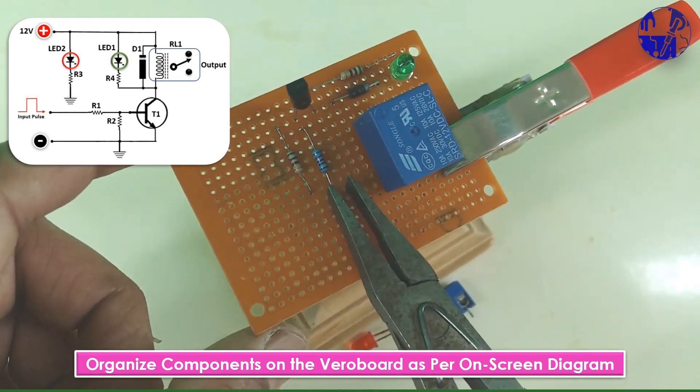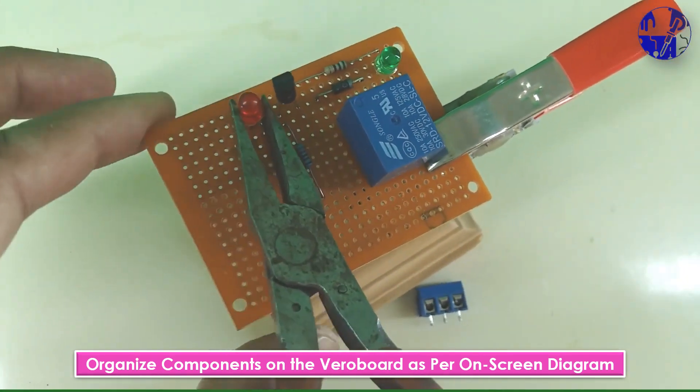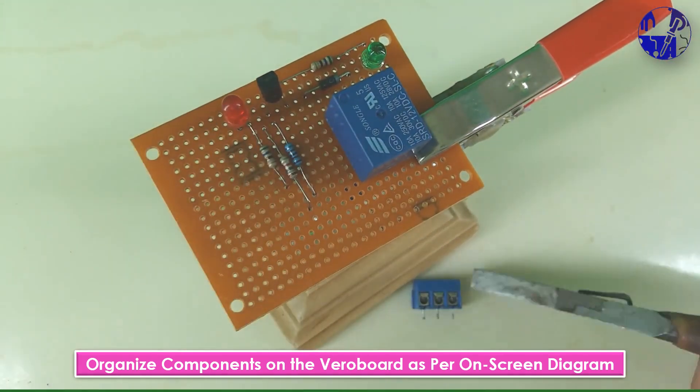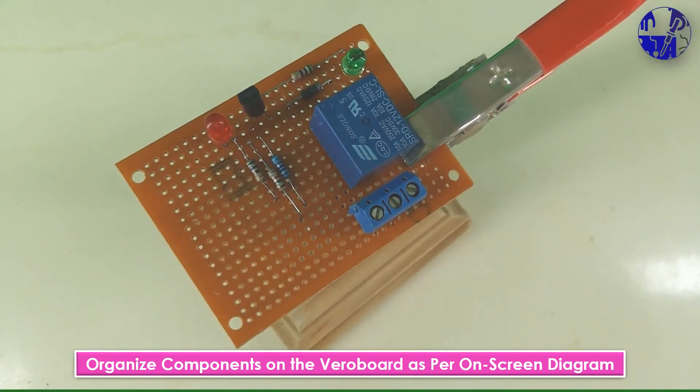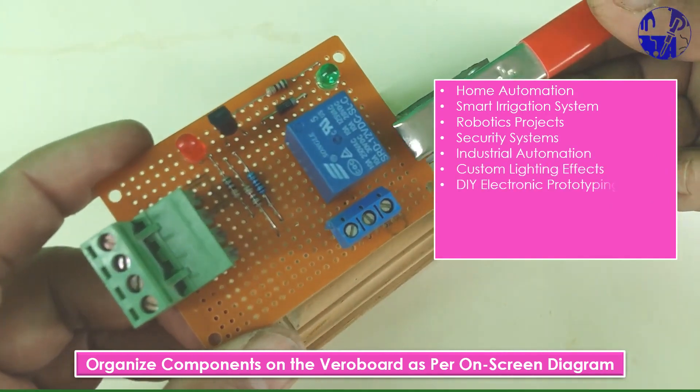This single channel relay module opens up a wide array of applications due to its versatility and ability to control high power loads. Here are some practical uses for this relay switch module.